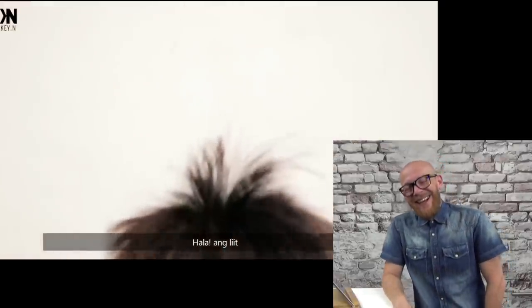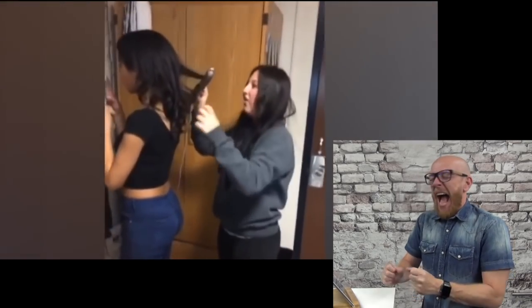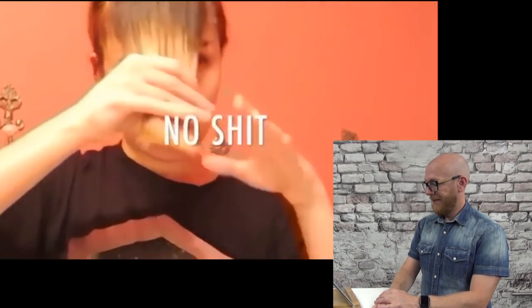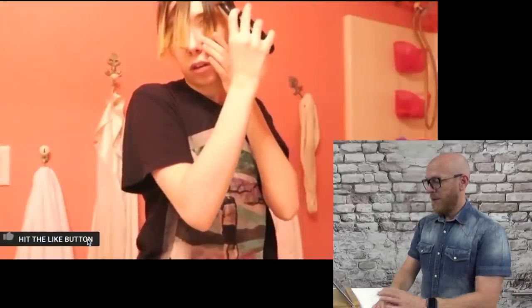Oh my god. Mom, help! Mom! Stop! Oh my god, I just did it. I can't believe I just did that. I still think I need to cut it shorter — I'm so scared though. Oh my god, it's awful. Oh no, I think I cut too high. Just keep going.